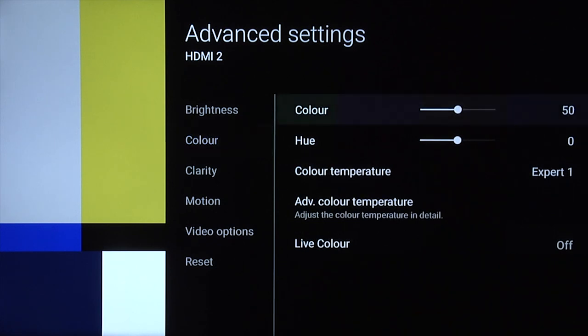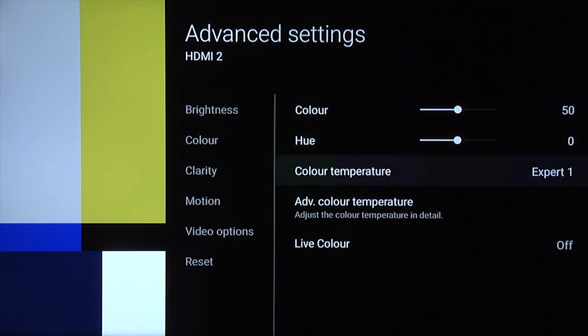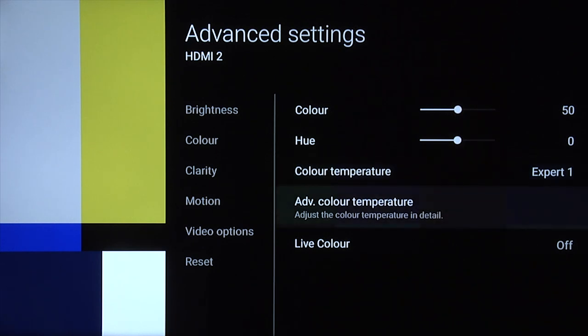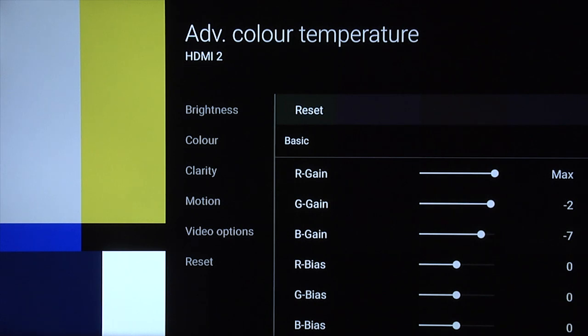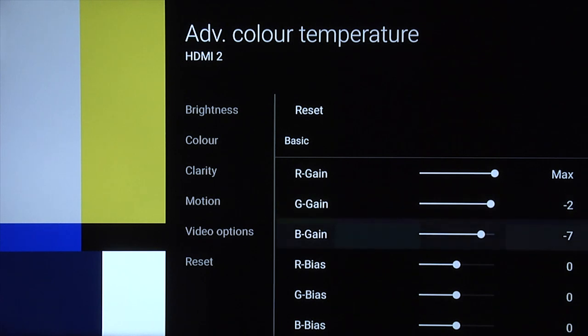Under color, colour you can leave at 50. Hue, you can leave at zero. We found that the most accurate out-of-the-box color temperature was Expert 1 or Expert 2 — both of them are the same. We went into the advanced color temperature and there's a bit too much blue in Expert 1. The least amount of excess blue was in Expert 1, so you need to bring down green by two and bring down blue by minus seven. That should take all that blue out of the grayscale and give you a much more accurate grayscale.